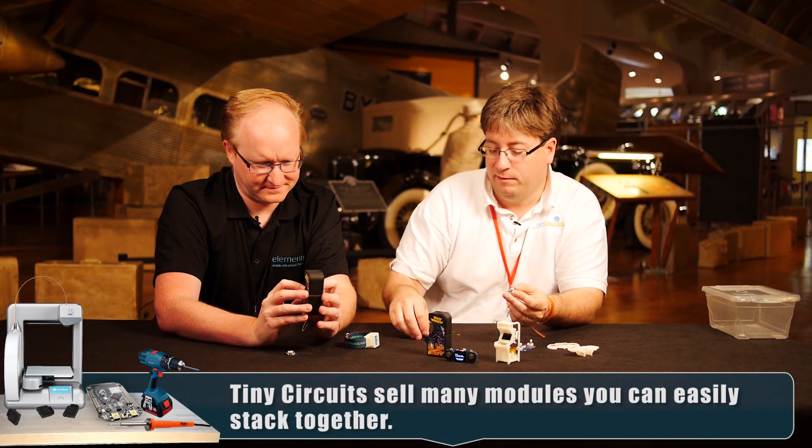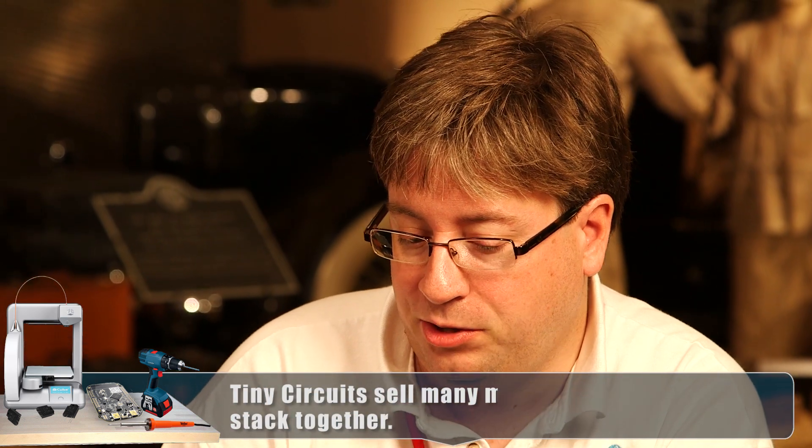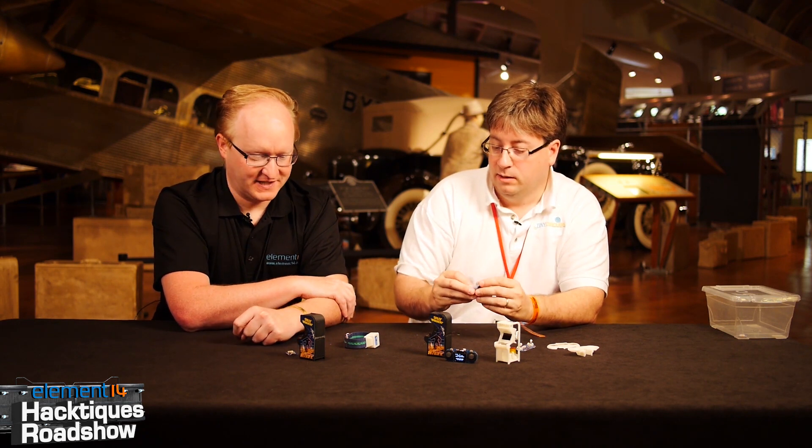We've got about 40 different boards, different sensors and whatnot. But the screen — we did a Kickstarter campaign around this last year and that did really well. People really liked the screen for wearables. How much is the screen? Twenty-five dollars. That's really reasonable — the 4D system screen like that would be like 50 usually.